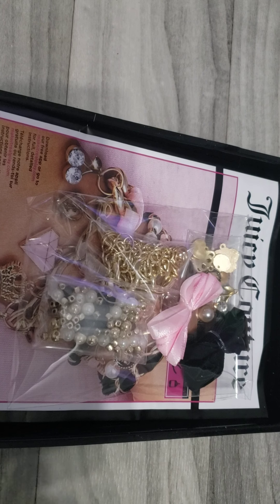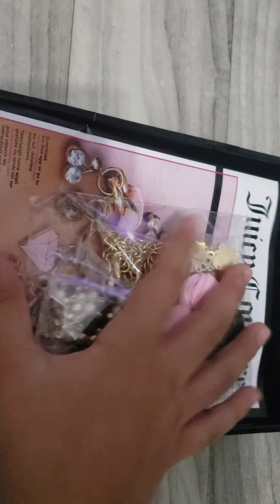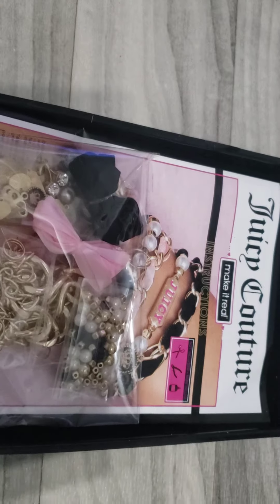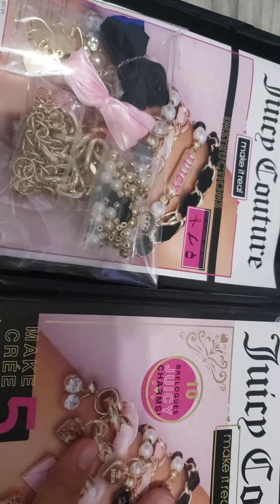I'm going to show you how I took everything out of the box. This is what was in the box — it was actually packed like that. Here's a little size comparison. They literally could have put at least a little glue bottle in here, because the instructions say we're going to need that.